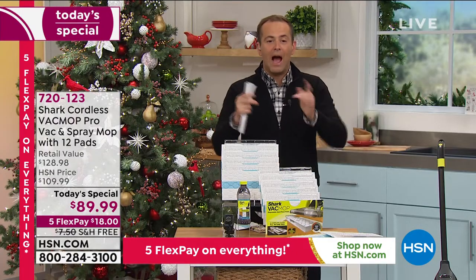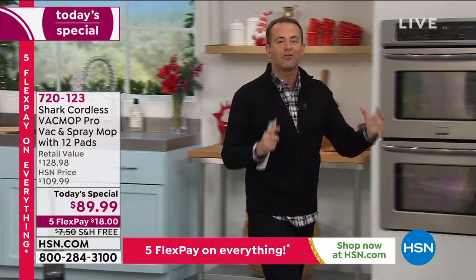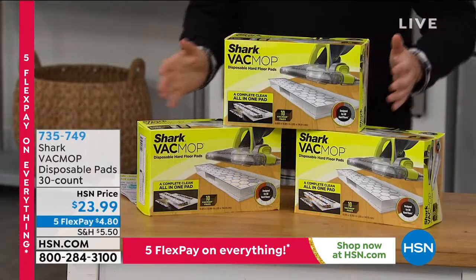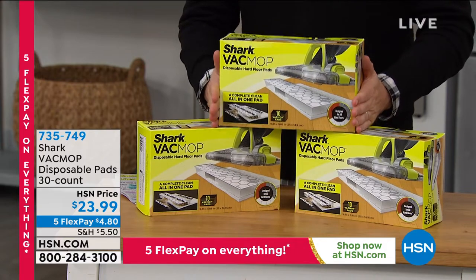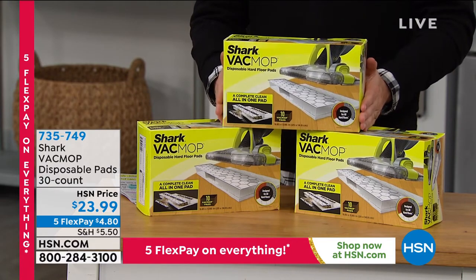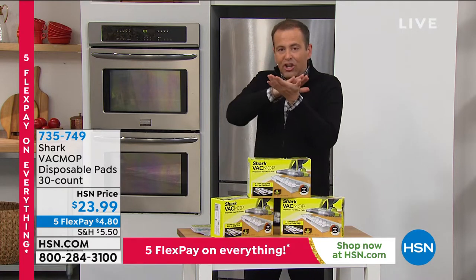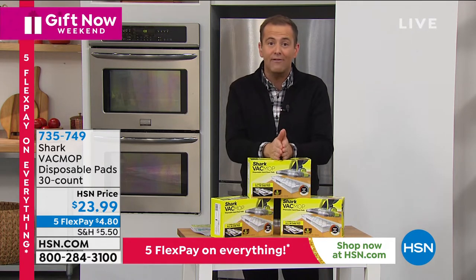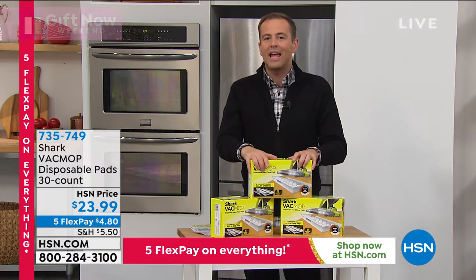If you're on the phone, we see you there. As you place your orders for the today's special, don't forget to add on the extra pads — you'll use them. I'd rather you got them now rather than having to scour around trying to find them. We're doing a set, a three-pack so you get 10 per box, offered on five flex pay. Stock up while you can. You don't need to replace the pad every time — it has that chamber on the underside which is housing all the debris that's been vacuumed up.